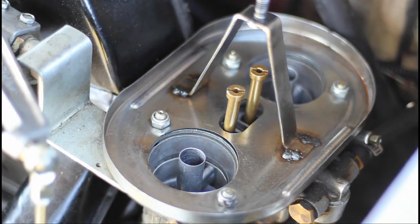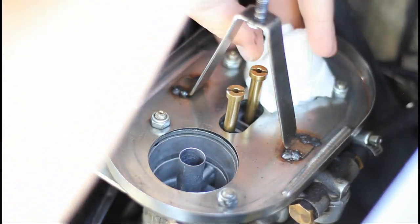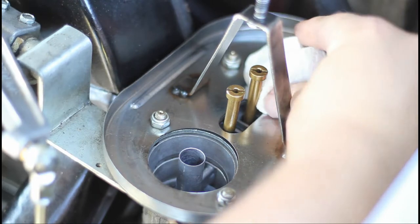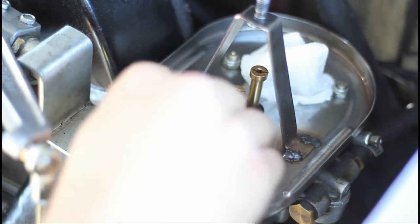The first thing that I like to do is take the air cleaners off and put a piece of paper towel down the barrel of each carburetor. This isn't technically necessary, but if you accidentally drop the jets it'll keep them from hopefully going down the barrel of the carburetor and into your engine.